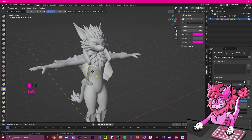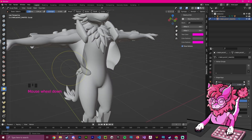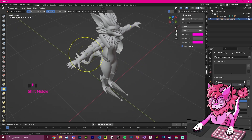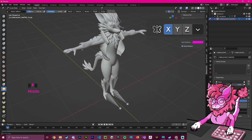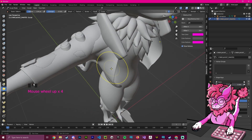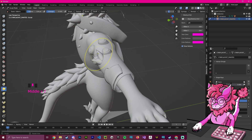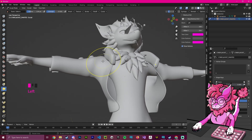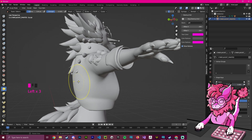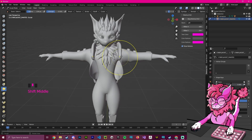In Sculpt Mode, go to the tool menu on the side and select the Elastic Deform tool. I'm going to increase the radius and zoom in. Before I start, up here where it says Mirror, I'm going to select X — now if you hover over one side you can see it appear on the other side, meaning all movements are mirrored. Now I'm going to grab the tool and pull things into place: pull this side up, pull the shoulder up, adjust the back — basically move it until it looks about right.